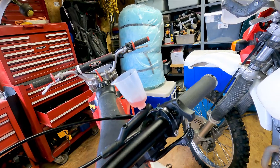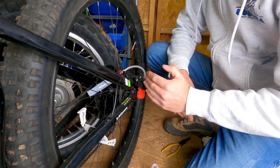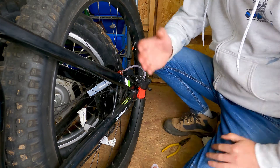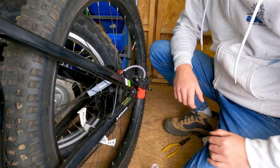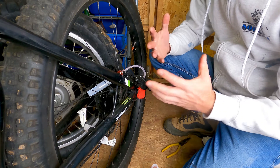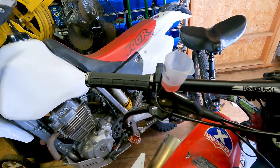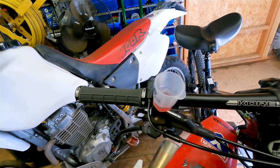You can see the fluid filling into the reservoir as you press it in from the bottom. Once you see clean fluid coming out at the top, go ahead and close the nut to seal off the system. These lines are real thin, so it doesn't take much fluid to reach from the back all the way up to the lever.